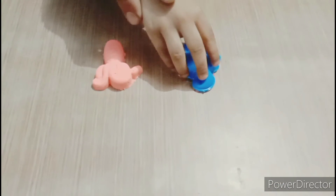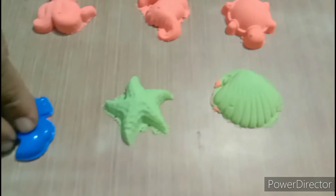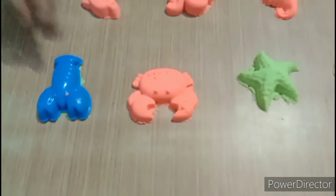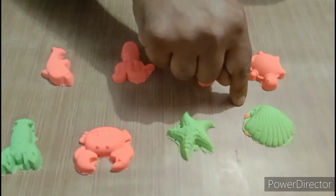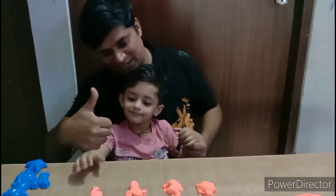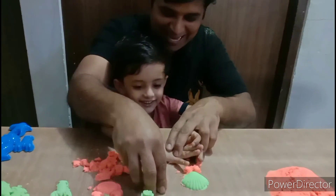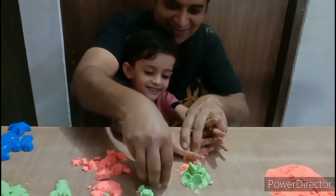How beautiful. Slowly. Wow, we will call. What is this? Shell. What is this? Crab. Enjoy this. Okay, thumb. Oh wow, it's plain. Guys, please subscribe to my channel.